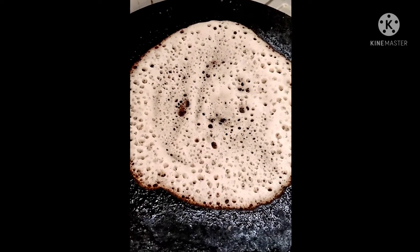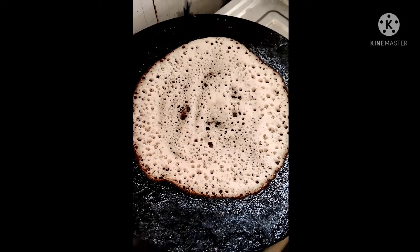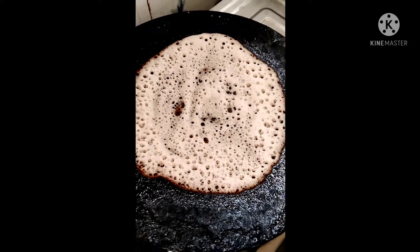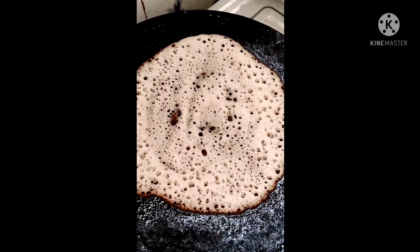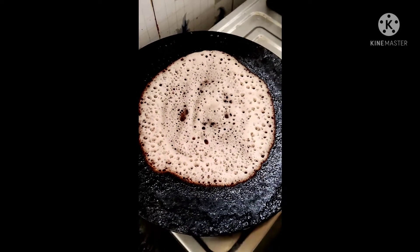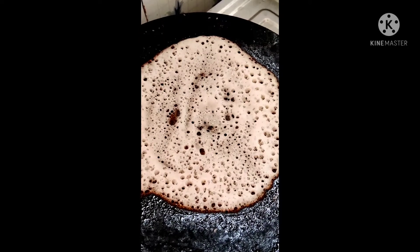Today for dosa, we already prepared egg masala — egg, tomato, onion, masala. We are eating this dosa with that egg, onion, tomato masala.